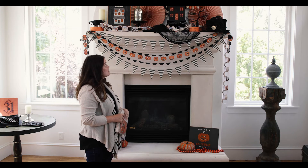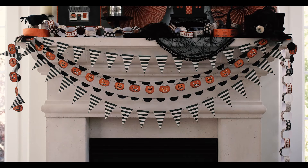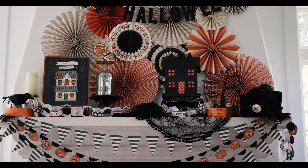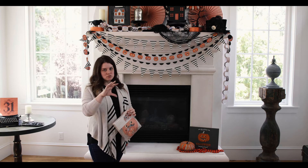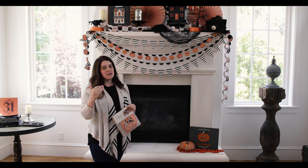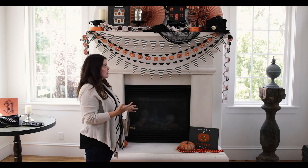So our first step was putting the banners up, the second was to layer the fans with our Happy Halloween banner on top, and then we had to create our mantlescape. This is where height becomes really important — you don't want everything to be straight across your mantle at the same height level, because the eye will just rest and not find a lot of interest. We want to create different height levels to create interest for the viewers looking at the mantle.